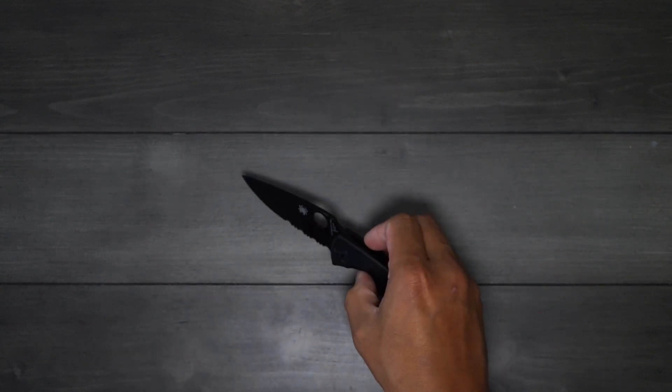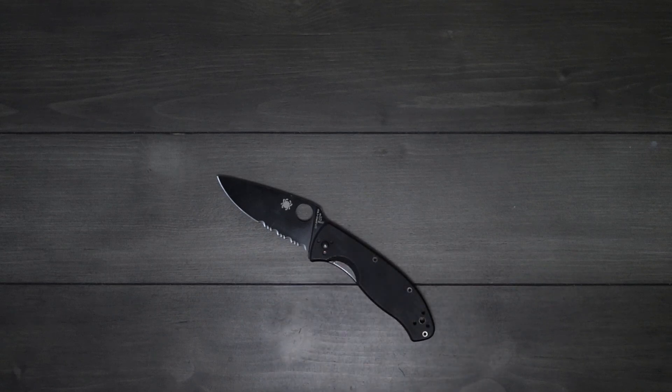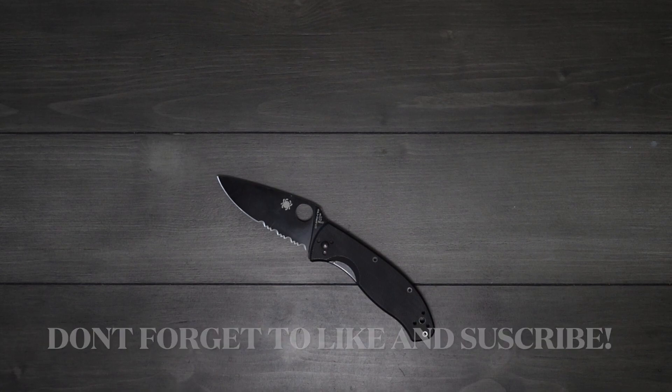That's my take on the Tenacious — highly recommend it. If you're not a Spyderco fan, I'd at least give the Tenacious a try. It's what got me into Spyderco and why I love the brand today. Thanks for watching — leave a comment below letting me know if you have a Tenacious, what you like or don't like about it, and which model you have. Catch you on the next one!